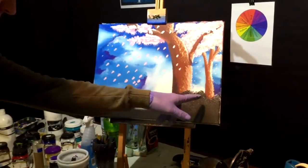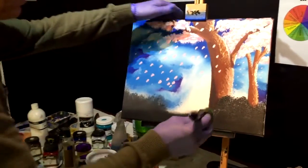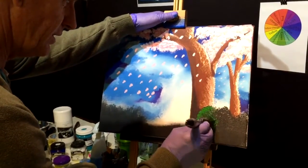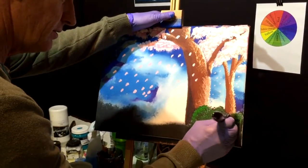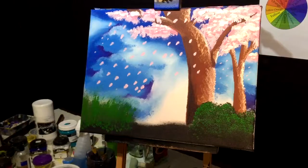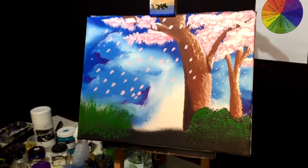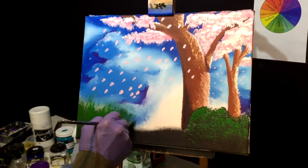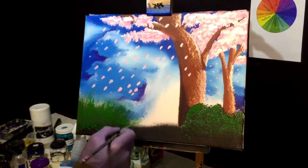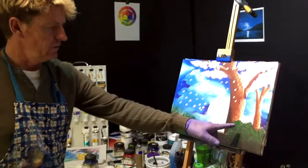Now we've done the black and dried it so it won't bleed into the green. This is going to be the actual green we want our shrubs to be — leaving some of the black showing through. I'll use my fan brush to get some distinct ones in there. Got my shrubs outlined — now we determine where each shrub sits.